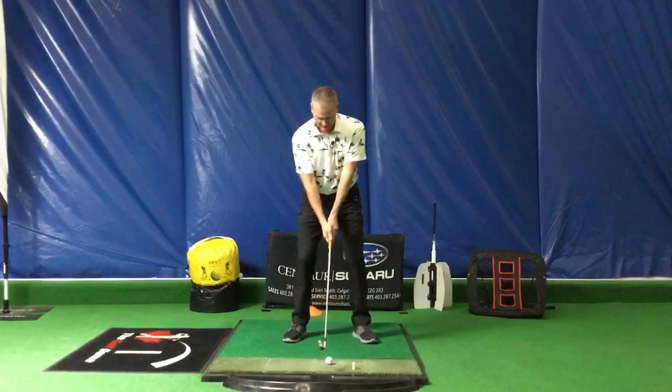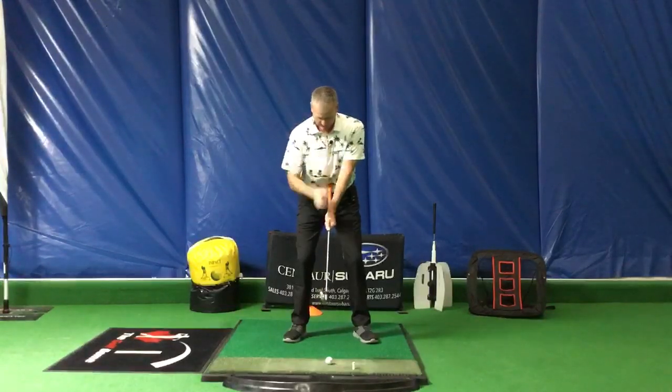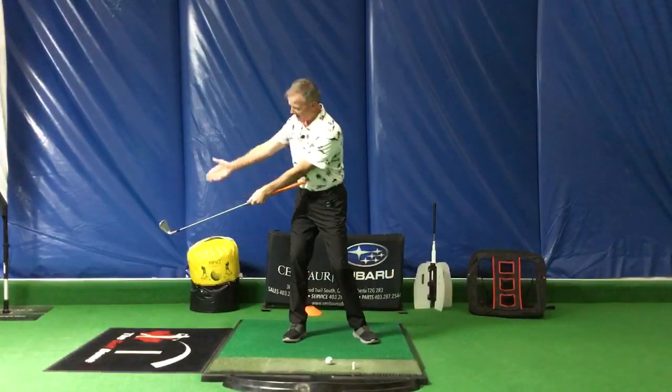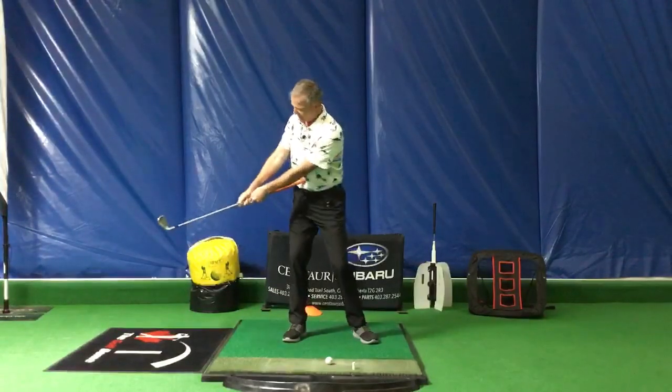So what that means — if I set up and put this golf club up into my belt buckle or belly button and just turn my body back, you'll notice how the golf club is toed up in this position. This is one of the positions we're always looking for: making sure the golf club is toed up.